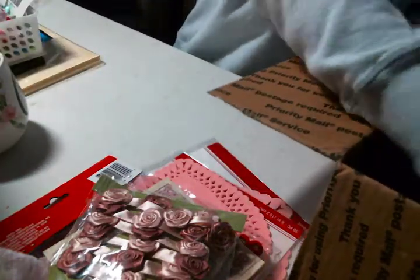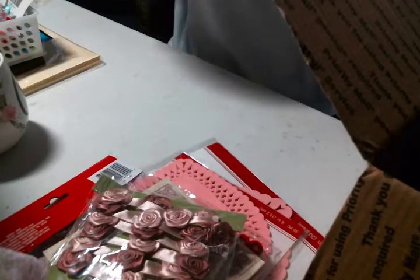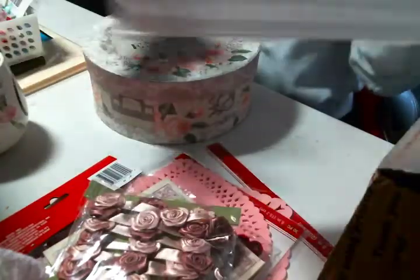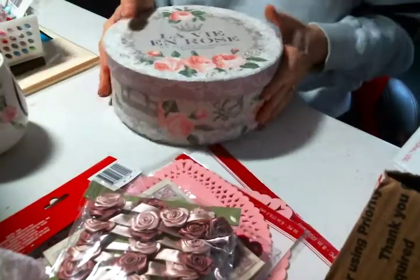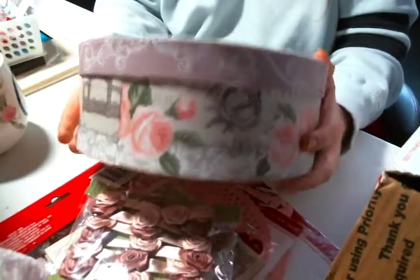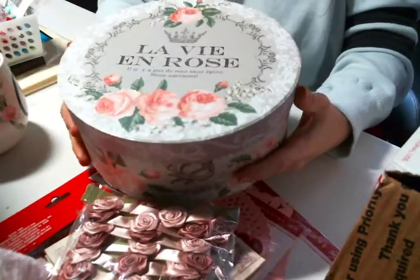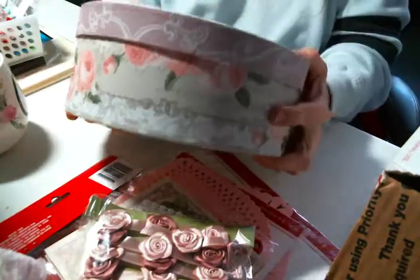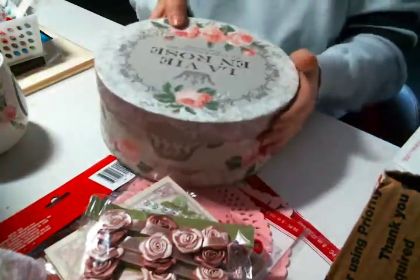We're at 13 minutes — I'm never going to get this video uploaded. Bless you for sending these, Pamela, thank you so much. And then look at this box — I'm pretty sure I cannot bring myself to cover this in fabric because it's so stinking pretty.